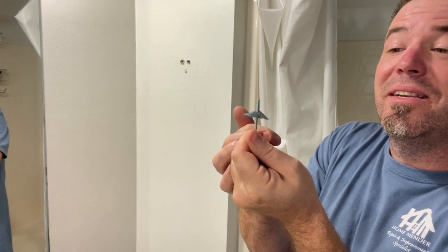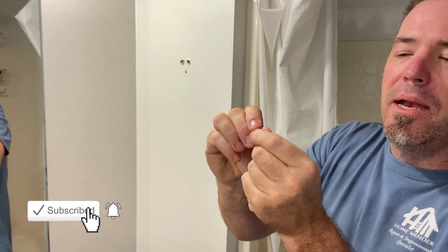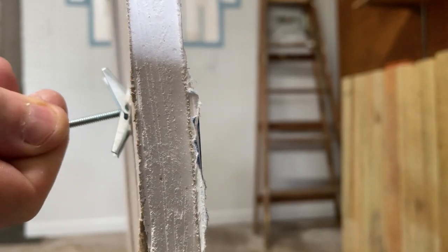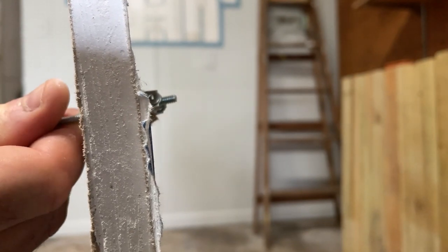Introducing my good friend the toggle bolt. It's got a little wing nut fitting on here. The screw goes in and this clamps on the other side of the drywall, making it super secure and reusing the same hole that you just made by this old hook.